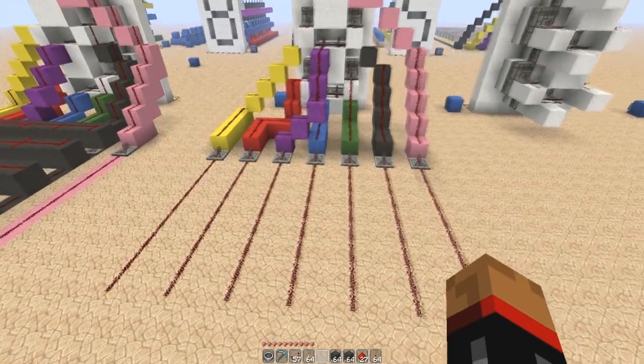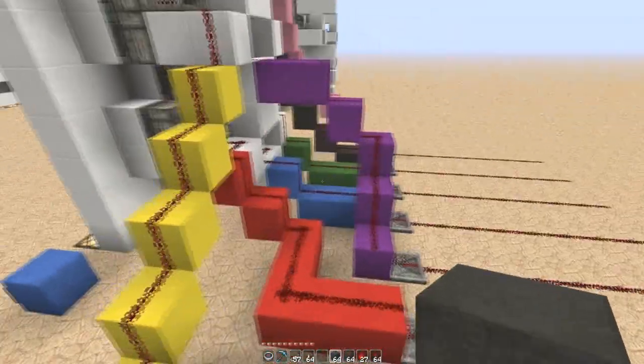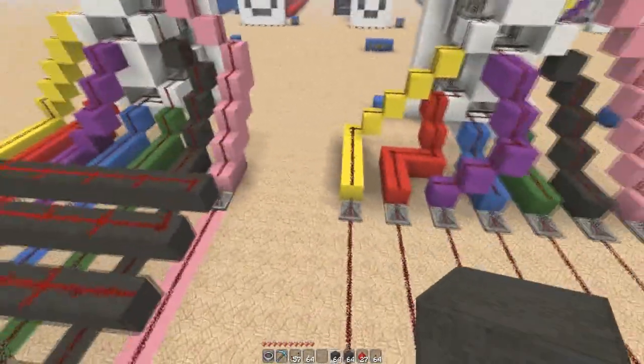So that's that. There is no brilliant way of building these lines down, by the way. Unfortunately, it's the messiest part of the whole build, but there you go.